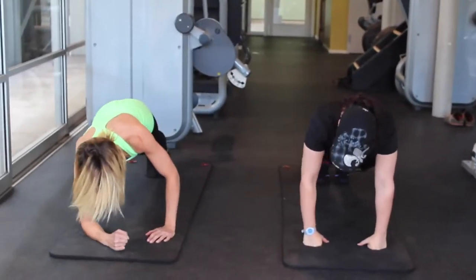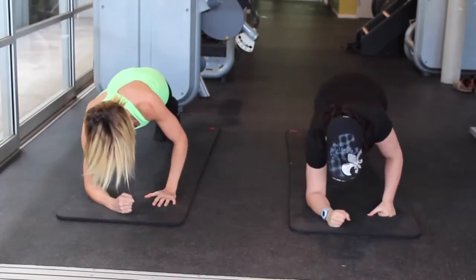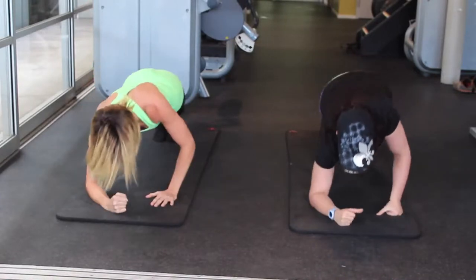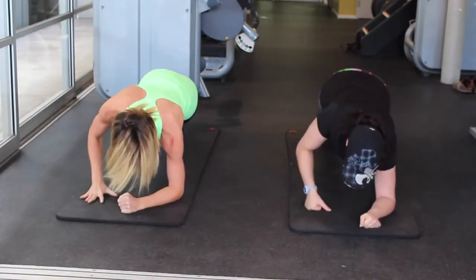Now you're going to come down, down, and then lift back up. Bring yourself down and up — we'll go left, right. You want to keep your body moving as a solid unit.